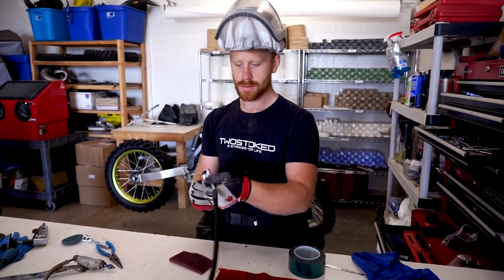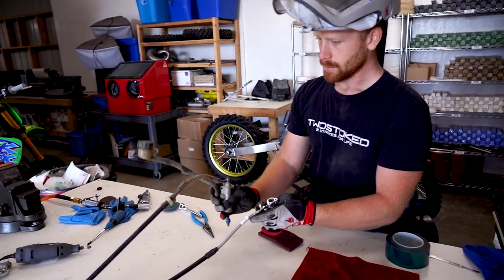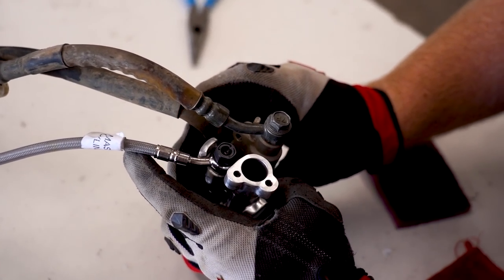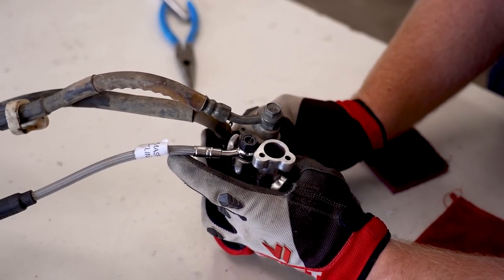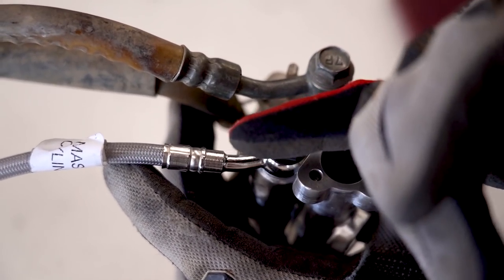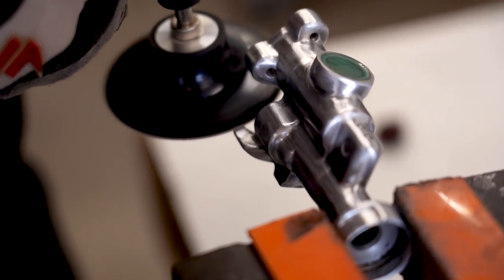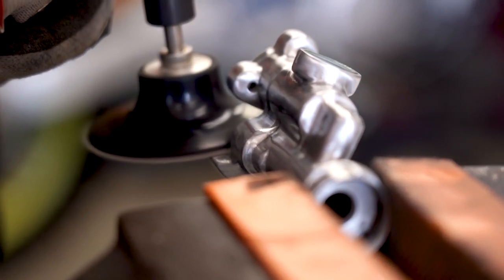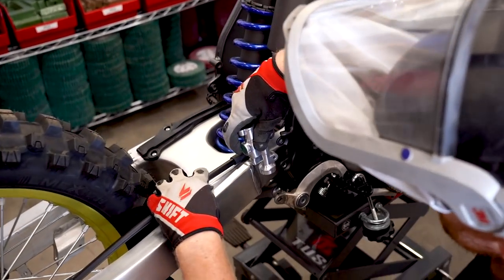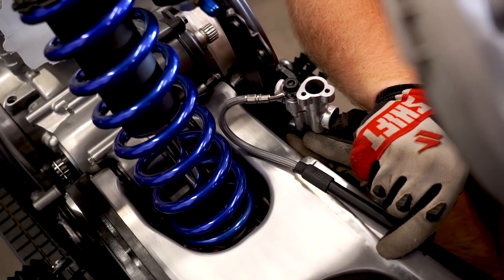Now there's one more little thing I need to do with this master cylinder. Comparing it to the stock master cylinder, the brake line comes out at a little bit more of an angle. Basically I just need to trim this little stopper plate right here — if the brake line is pointed out too far, it will actually rub on the shock. Got it trimmed down, looks like it'll clear just fine.